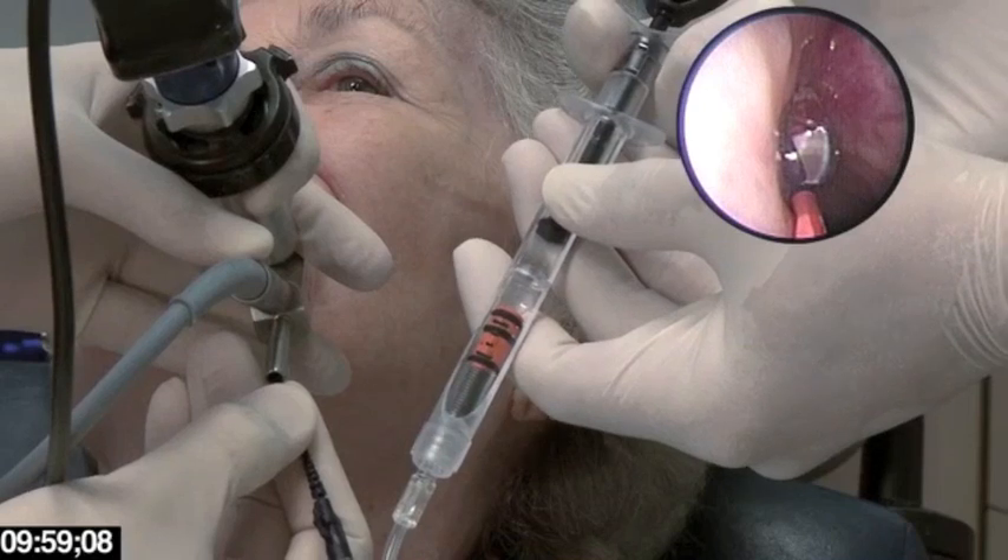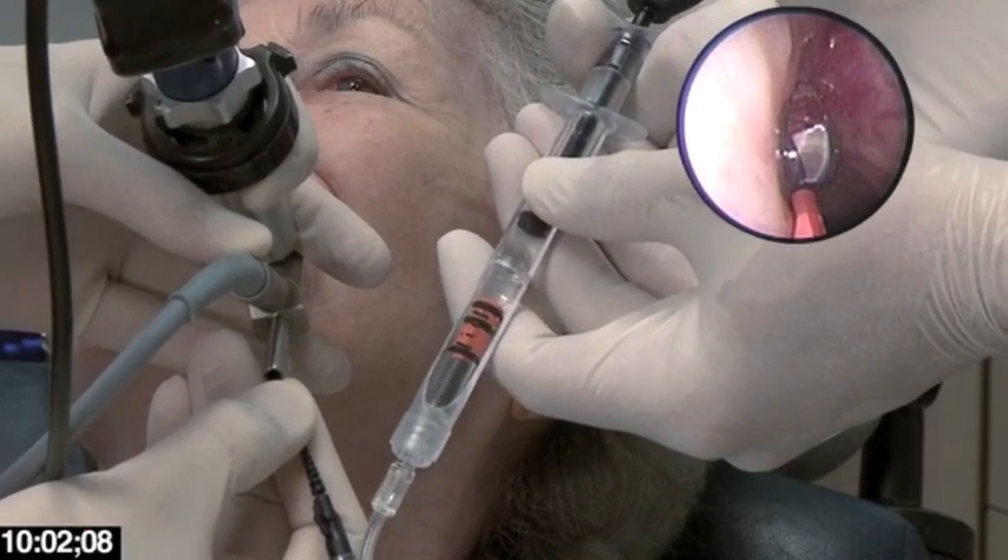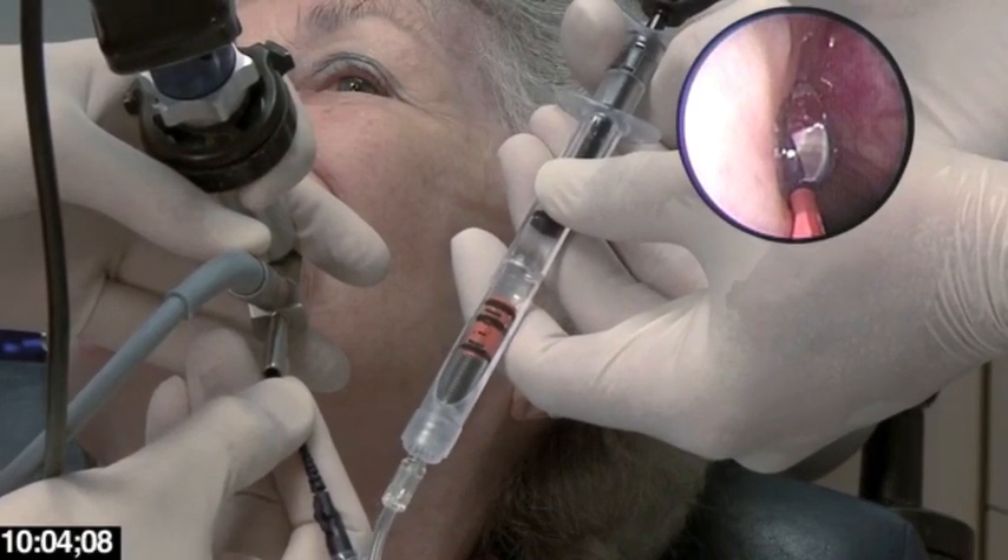I allow it to stay inflated for about five to six seconds or so, and then slowly deflate.